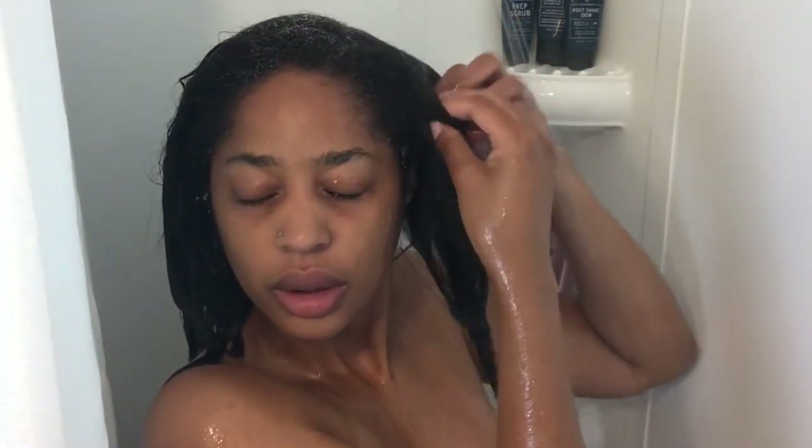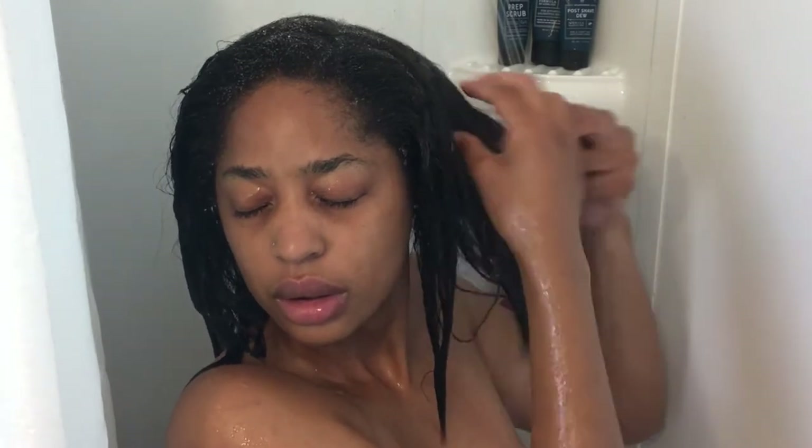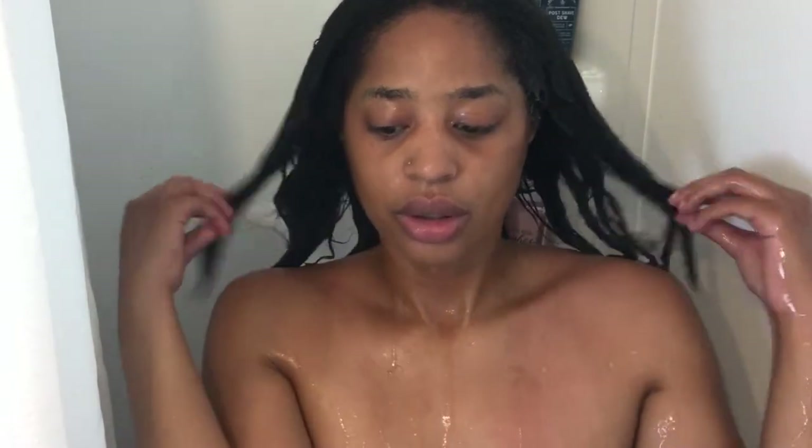You'll see me here getting my hair wet with hot water in order to get ready to shampoo it. I'm gonna shampoo it a few times — although you're only gonna see me shampoo it once in this video — I shampooed it a few times in order to strip it of any excess oils and products.